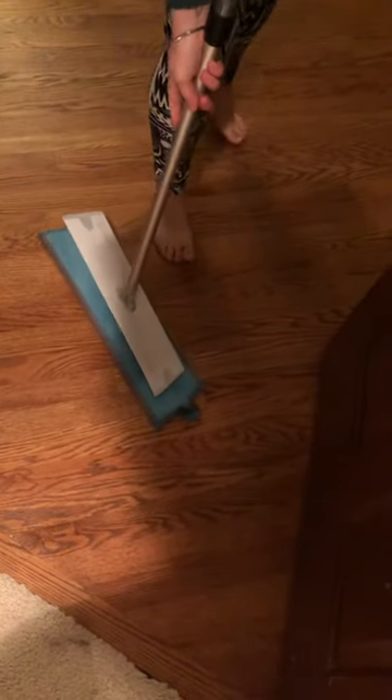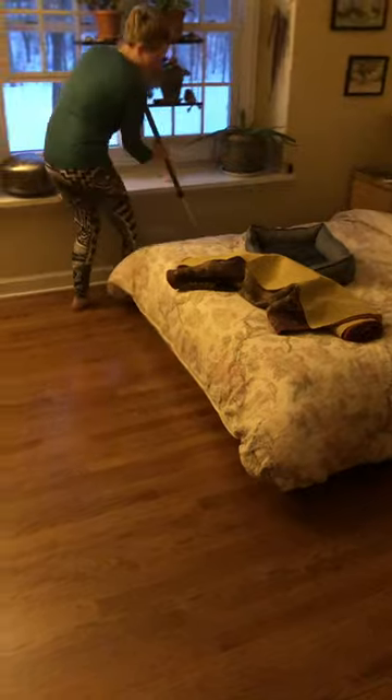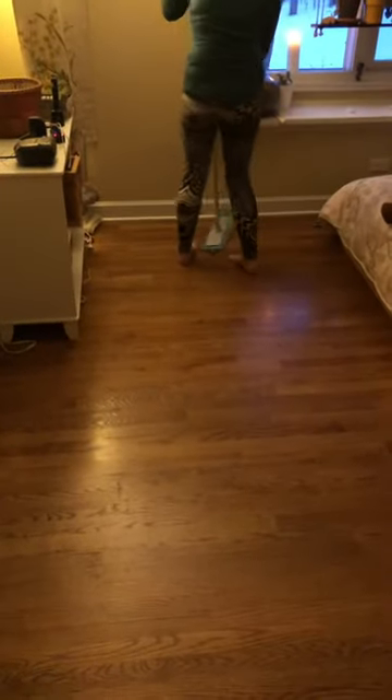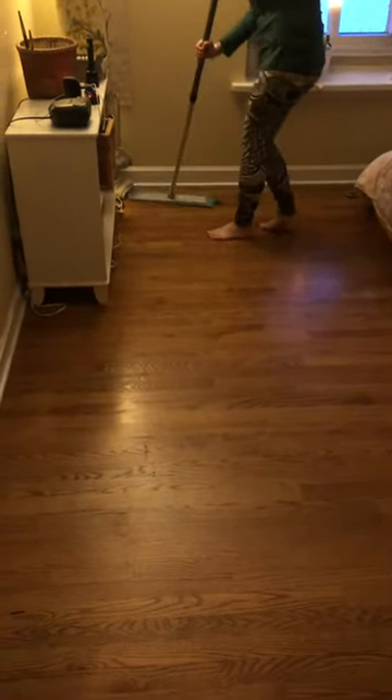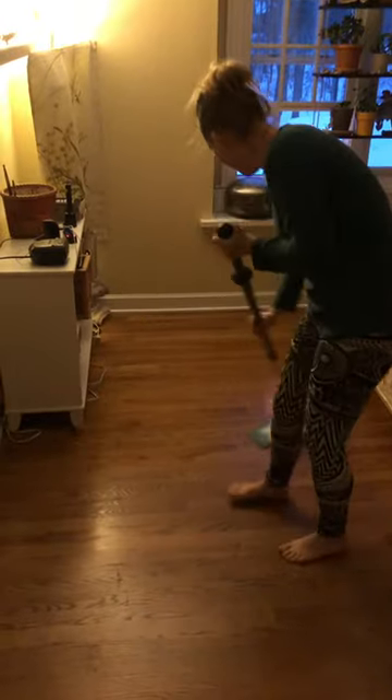Empty that into a trash can. Then I have the damp mop pad — whatever it's called — and I'm going to go over the floor. Starting over here, this cleans with just water. It's the same microfiber that will clean 99% of stuff, so it's easy peasy. You just need it to be damp.